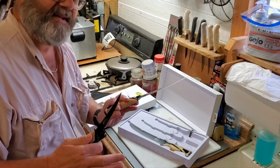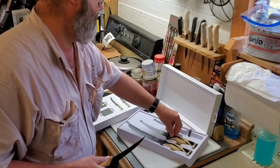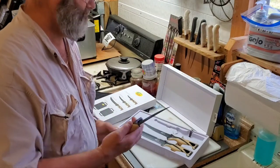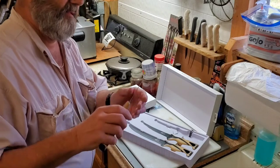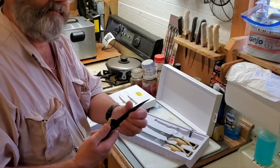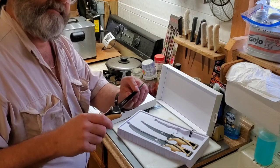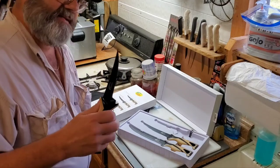Just depends on how big a fish I've got, but I just wanted to share that with y'all. You can't go wrong — lifetime warranty, German steel, and DuPont Teflon on them. Nice, nice knives.